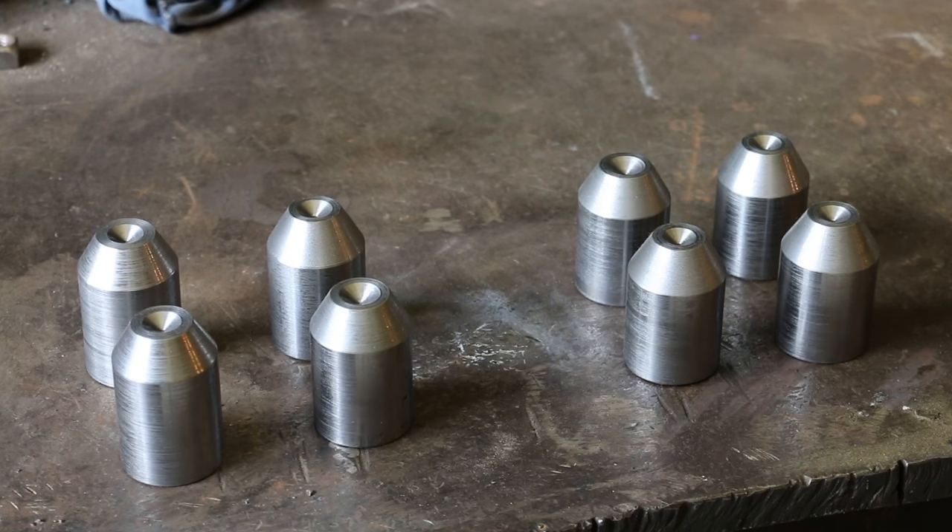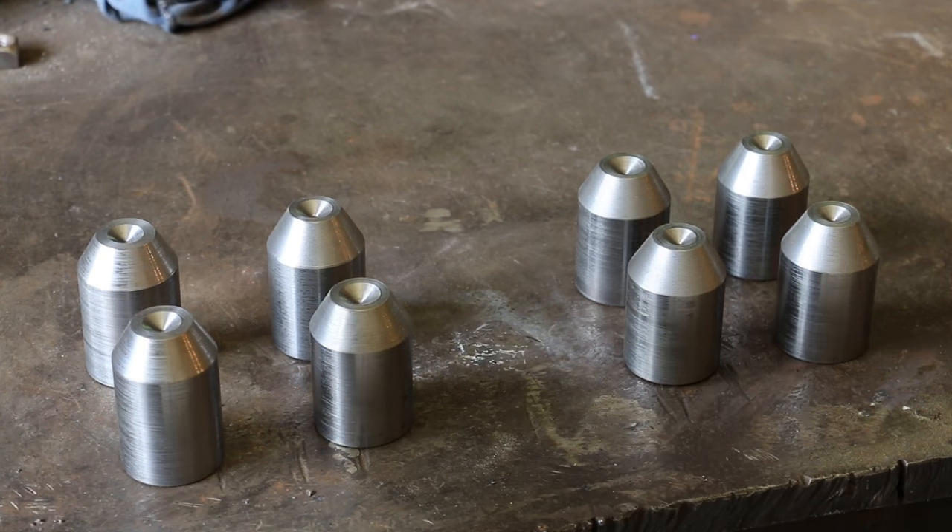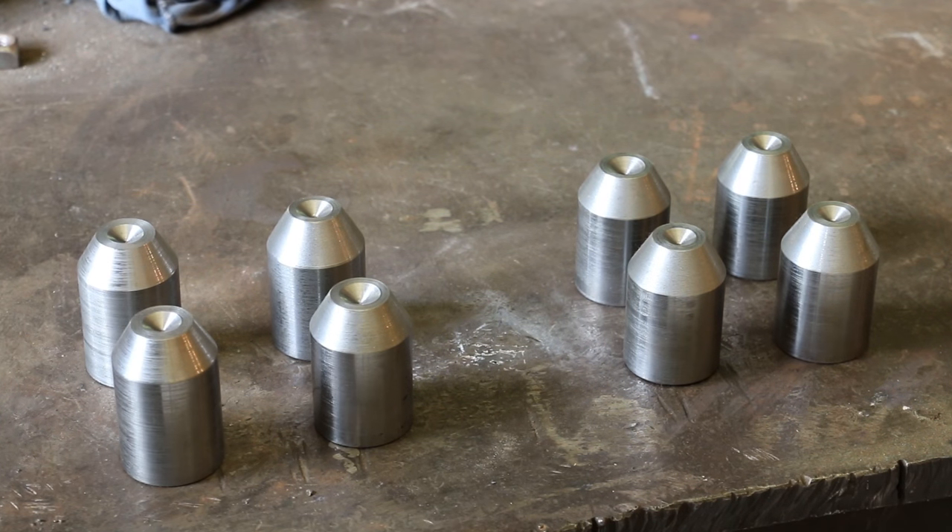There we go guys, that's the finished product — all eight of them. Four for the front, four for the back. That little set screw will fit right down into that dimple, and hopefully that'll spread out the contact on the floor a little bit more than just the point of that set screw, and raise the lathe up a little bit to make it easier to operate.